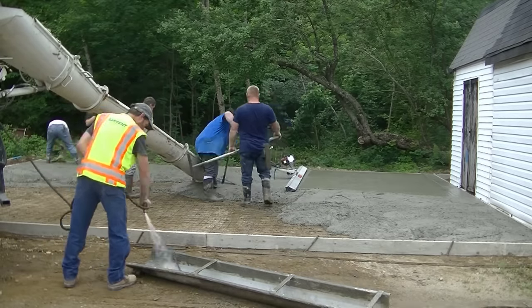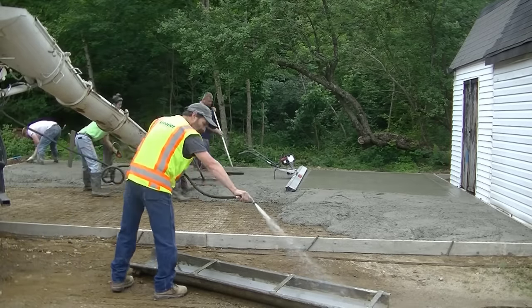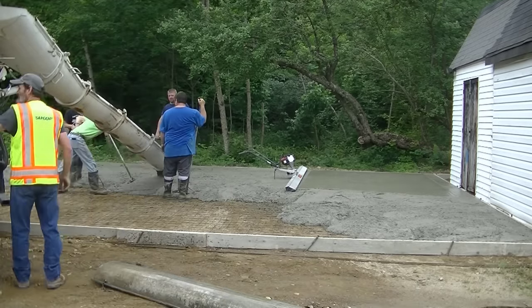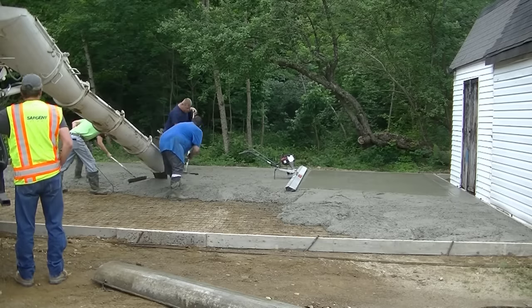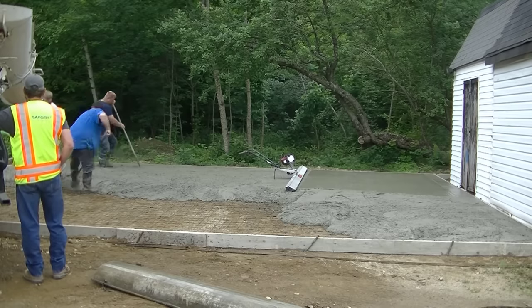The homeowner is going to build this garage himself. I don't know if it's going to be a really big shed or just a two car garage, but they're going to build it themselves — they're trying to do as much as they can. They just didn't dare tackle the concrete part of it.